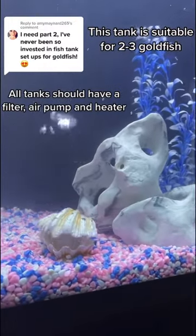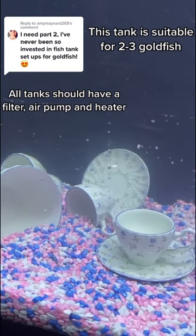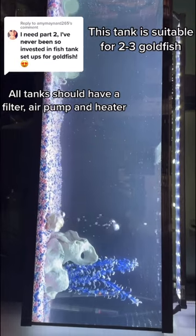The tank is all set up. How cute is this little clam? And on the other side I put an antique tea set. I have to film this sideways because it's nearly a meter and a half long.